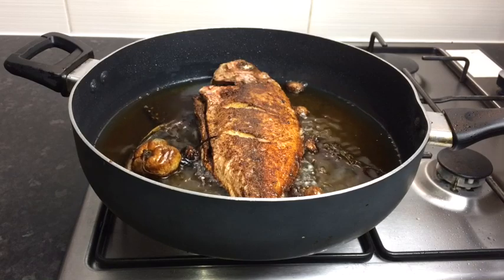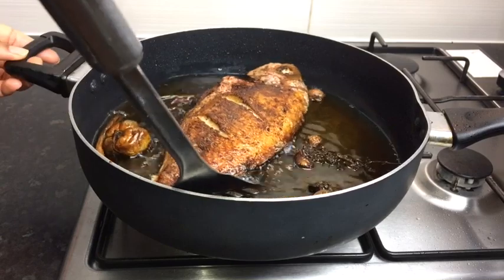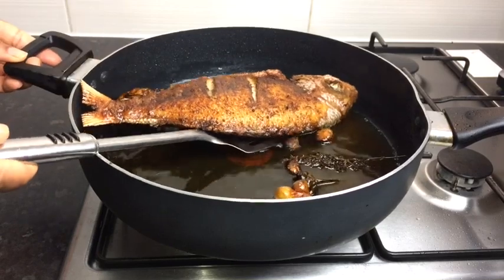My fish is nicely fried, so I'm just gonna remove it and put it on the cooling rack.